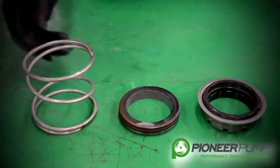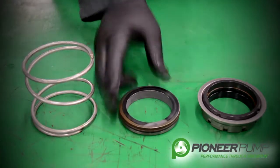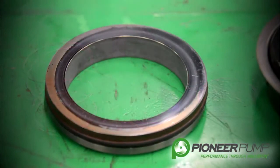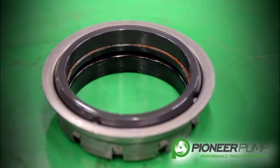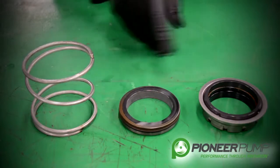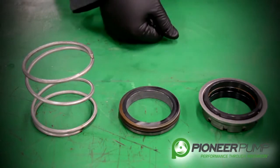The three major components of a mechanical seal are the spring, the stationary seat, and the rotating seat. Pioneer uses tungsten carbide on the stationary seat and silicon carbide on the rotating seat. While the seal is removed, you want to look at both seal surfaces and look for any imperfections or defects.